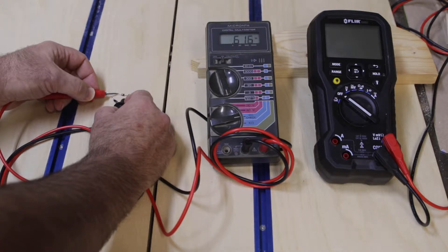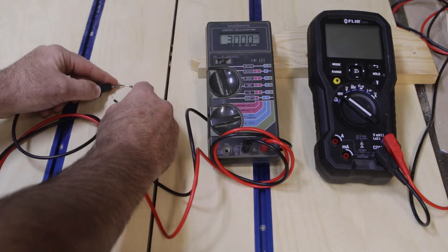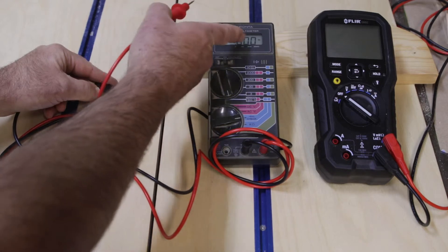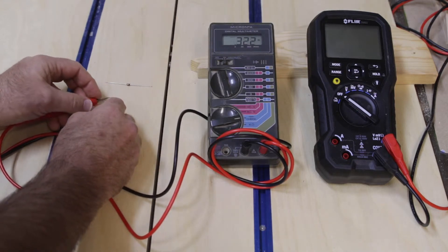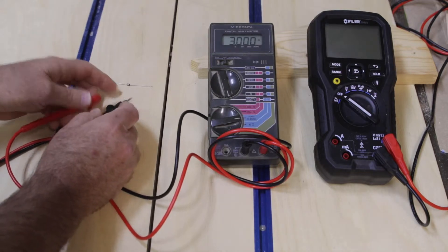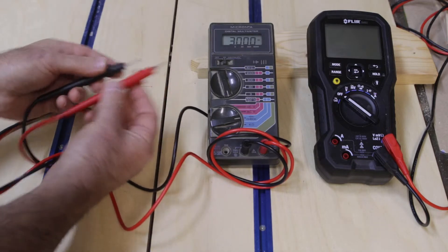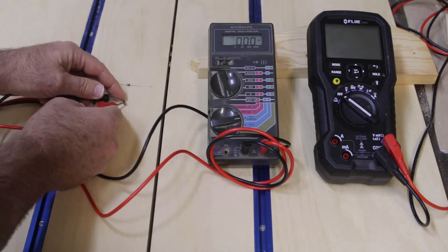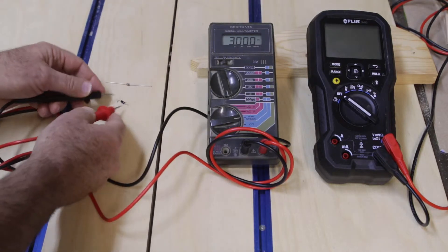I'm getting 0.6 on this regular diode, so that's looking good. If you test it the other way you get nothing — a lot of meters will display 'zero-L' for that. But on this new meter I'm getting 0.02, and if I swap the probes backwards I should get nothing again, just like not hooking them up at all. It's hard to get the probe positioned, but I still get the same reading both ways.